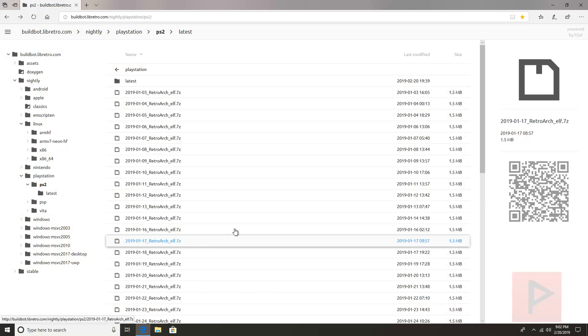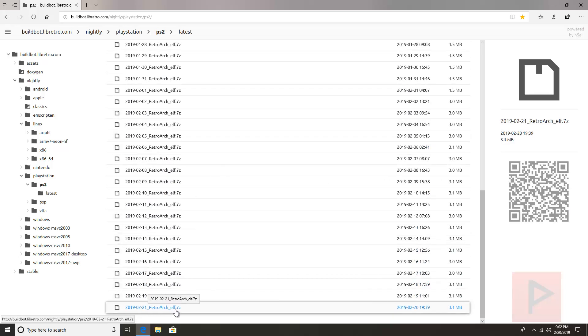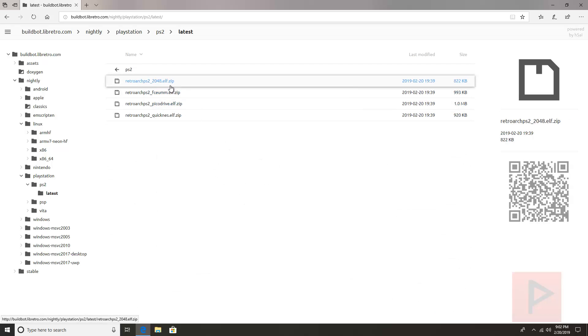In the video description I'll have a link to the website where you can get the latest build of RetroArch. What I did is I basically went to the very bottom of the list and downloaded the .7z file, or you can also go into the latest folder and download what you need. At the time of this video recording we have this 2048 .elf.